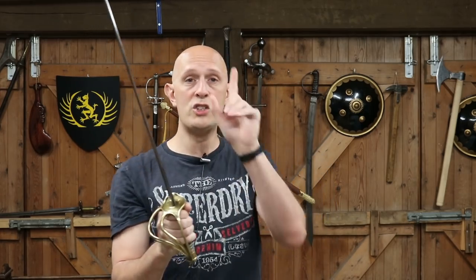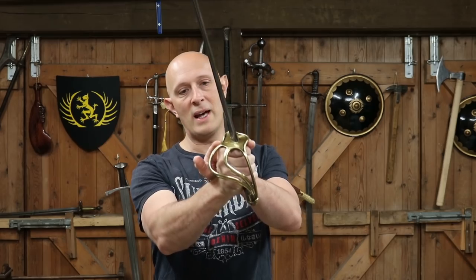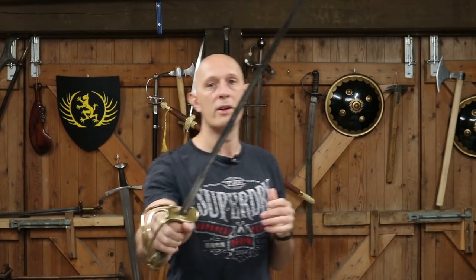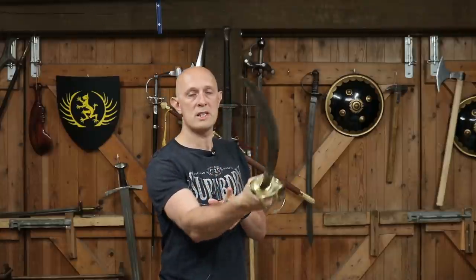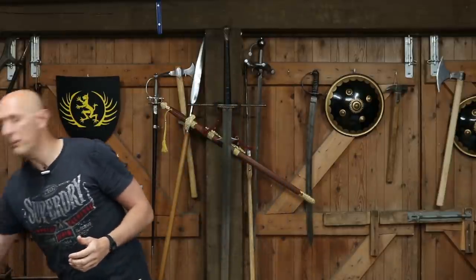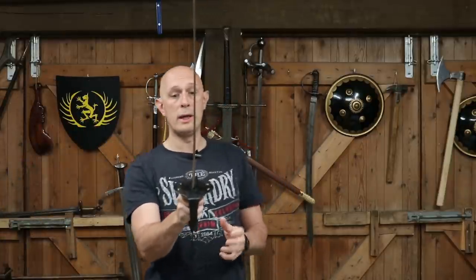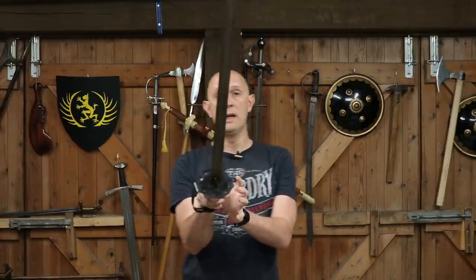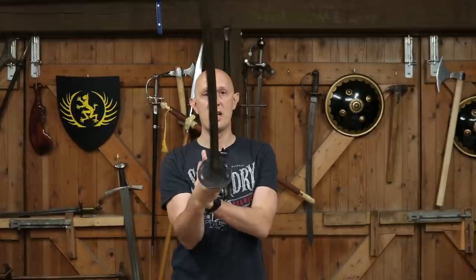I generally agree with the criticism that an asymmetrical hilt, as well as only really being protective for a right-handed person, does have a tendency — if not always — to lead to a twisting, or the potential for twisting, in the cut. If you don't land with the edge true, you won't cut properly. So from that point of view, symmetrical hilts are better because they have completely equal mass on each side of the axis.